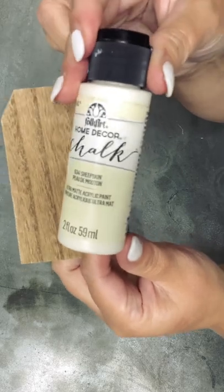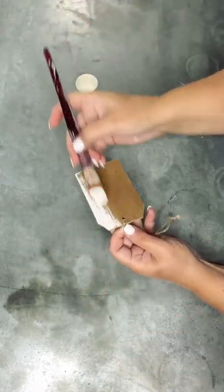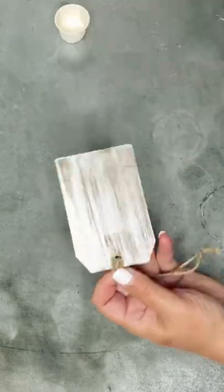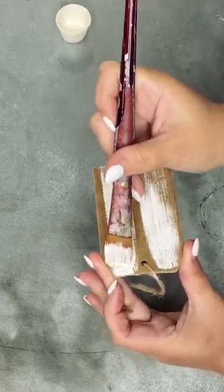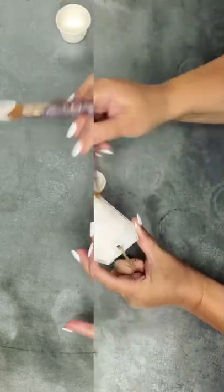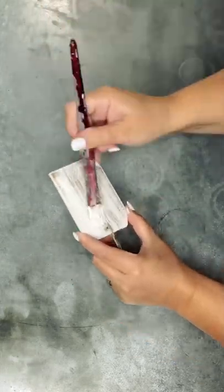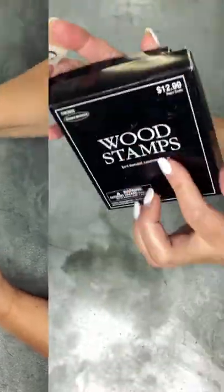Next I have this cute little wooden tag. I picked up a pack of these at Hobby Lobby — they've been really great, I've used them on a few different projects. I'm just doing a little dry brushing on both sides with the color Sheepskin by Folk Art, which is their chalk paint line. Once that dries, I'll put on a second coat for a little more of a white look. Then I'm going to use rubber stamps and black ink to do a couple of custom sayings.